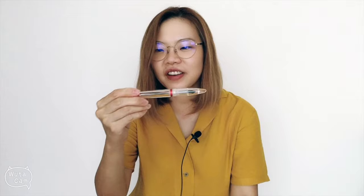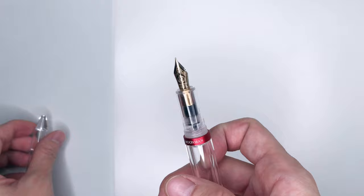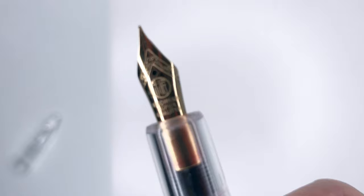This is the eyedropper and the pen — it comes as a demonstrator. I love demonstrator pens; I actually have the Franklin Christoph in glass so we can do a comparison later. It's an eyedropper pen so it doesn't come with a converter. This is the Moon Man M2 and I bought it in extra fine. It's not very expensive but it's very pretty.